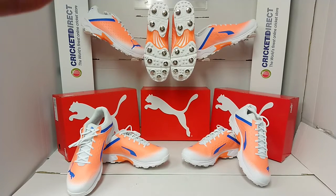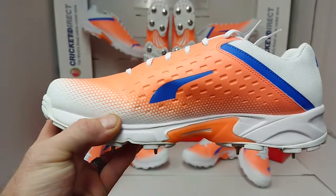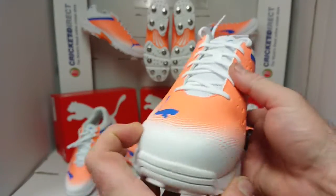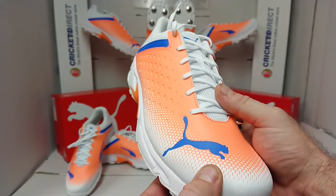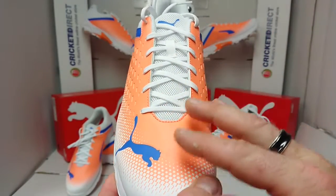The 22.2s are very similar to the 22.1s, but they are a more economical version. So if you like the look of the 22.1s but can't quite get there in terms of budget, then definitely have a look at the 22.2s because we have the same shape in terms of the foot.